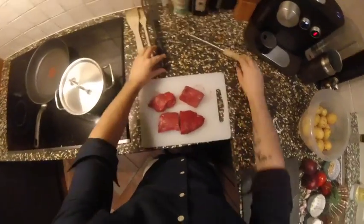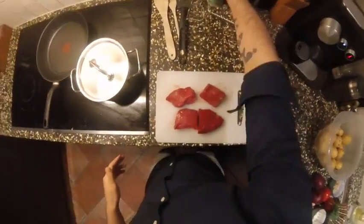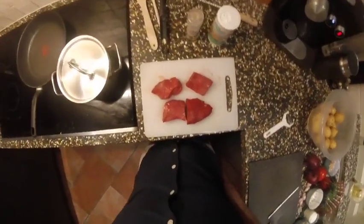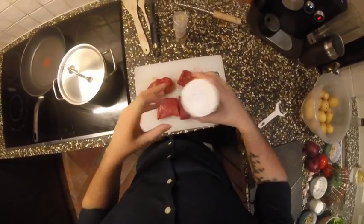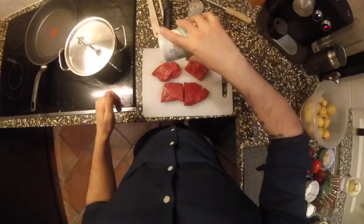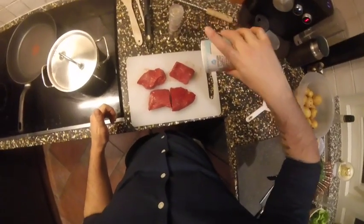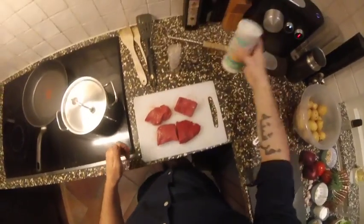When you work with steak, make sure you clean your hands regularly — it's really important when you work with meat. Every time you have to clean your hands, especially with steak because it's raw and it can affect the other food. This is high-quality meat; make sure it's organic. Don't buy cheap stuff. Steak is considered a luxury food.